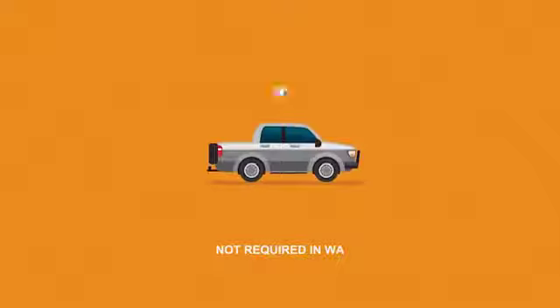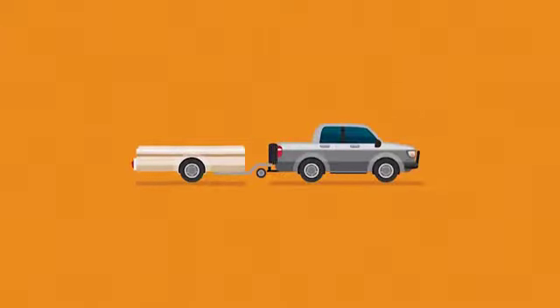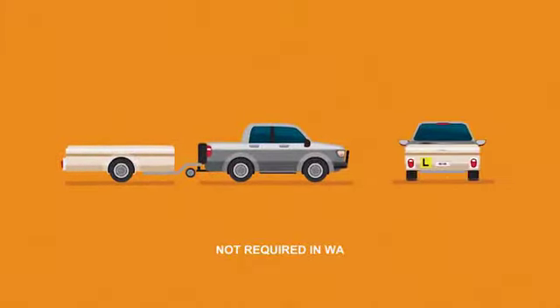You must carry a learner licence at all times while driving. And L-plates must be clearly displayed on the front and back of the vehicle. If towing a trailer, an L-plate must also be displayed on the back of the trailer.